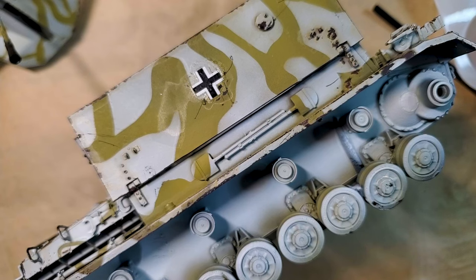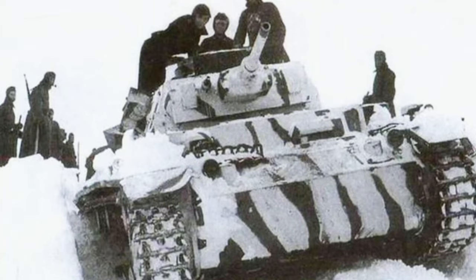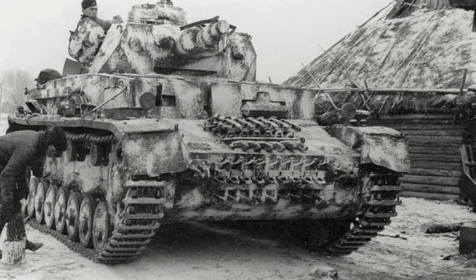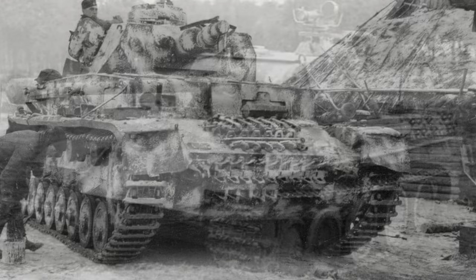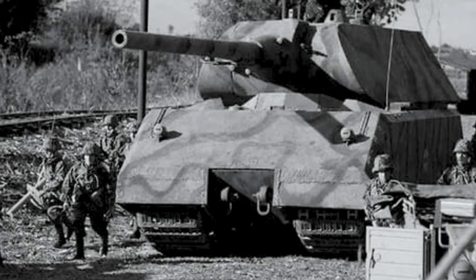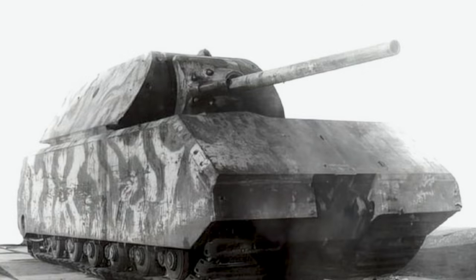It's super easy to do and something that we really enjoy doing. Whether it's the tactical brilliance of the ambush pattern, the chilling realism of winter camo, or the bold versatility of the tricolor scheme, each camouflage tells a unique story of warfare and survival. These patterns weren't just for looks — they were crafted for survival on some of the most brutal battlefields. I hope this guide has inspired you to try these techniques on your models. Don't forget to share your creations in the comments and let's keep the story alive, one model at a time.